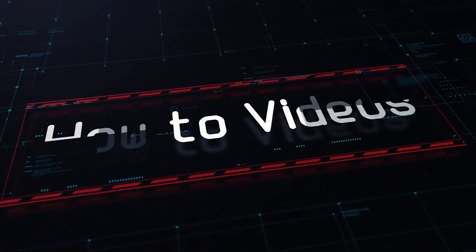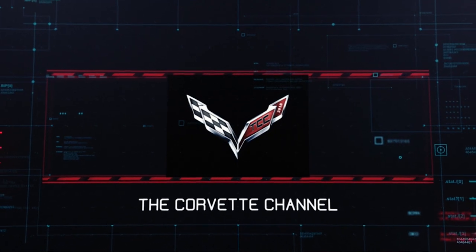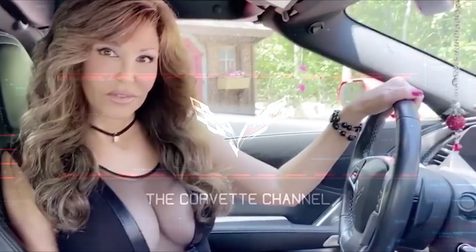Today we're going to be changing the fuel pressure regulator in a C4 Corvette. I'm Donna Marie and you're watching the Corvette Channel.